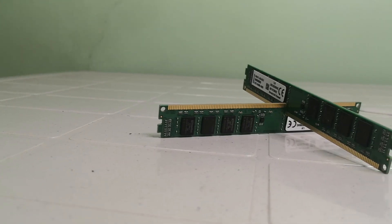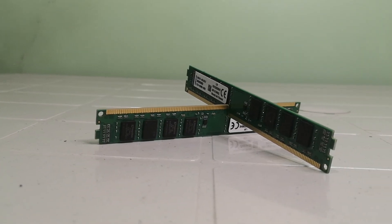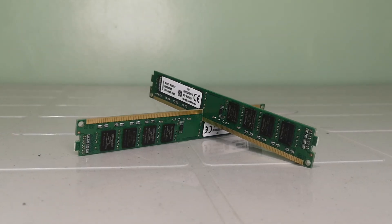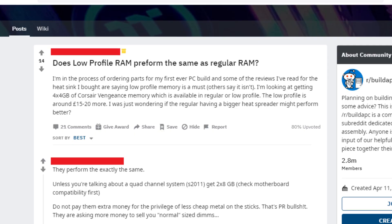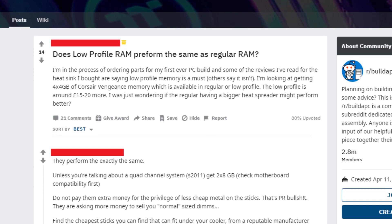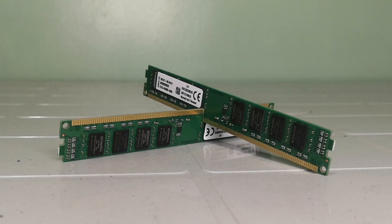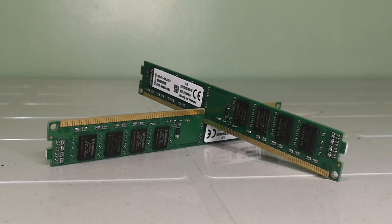For the RAM, I went for a low profile 2x4 GB Kingston running at 1333 MHz, which is more than enough for what we're going to be using this system for. I'm not quite sure what the real difference between normal RAM and low profile RAM is aside from the size. Some say they perform exactly the same, and it's just that low profile has a slightly lower clock speed which you can barely notice. I got these for 1,240 pesos or around 24 US dollars.